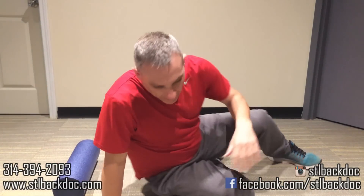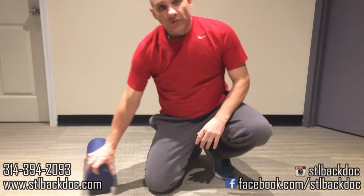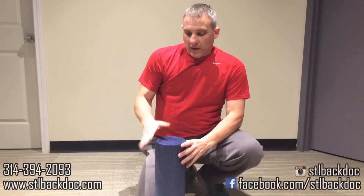That's a quick overview on how to use the foam roller. Pain is an indication of muscle dysfunction. If you like our video, please like it and share it with your friends. Give us a call — our website is stlbackdoc.com and our office number is 314-394-2093. We'd love to see you. Hope you have a great night and I hope to see you soon. Thanks, guys.